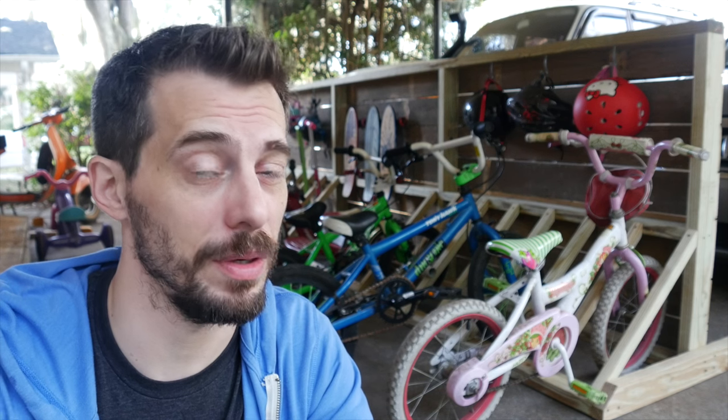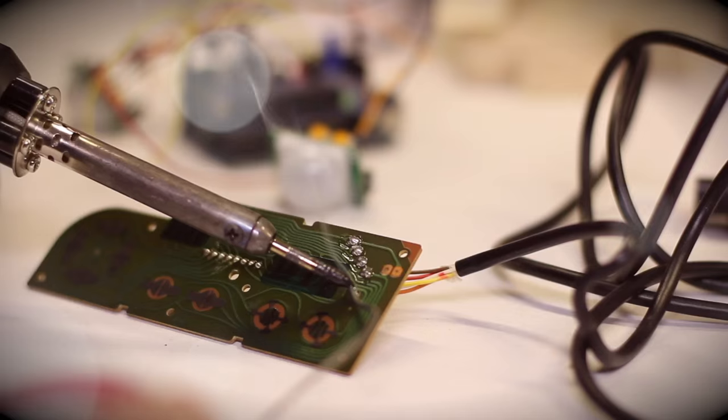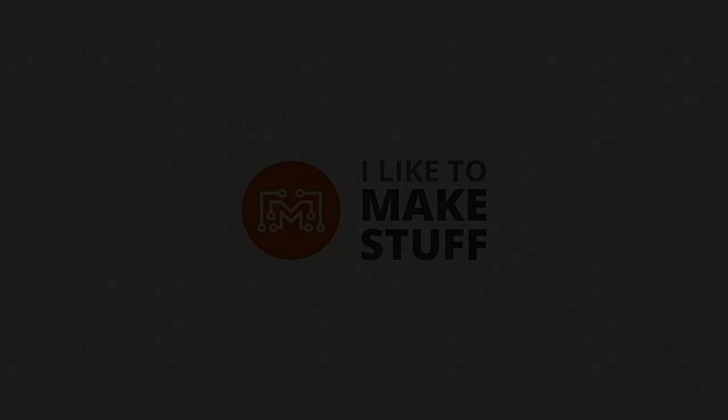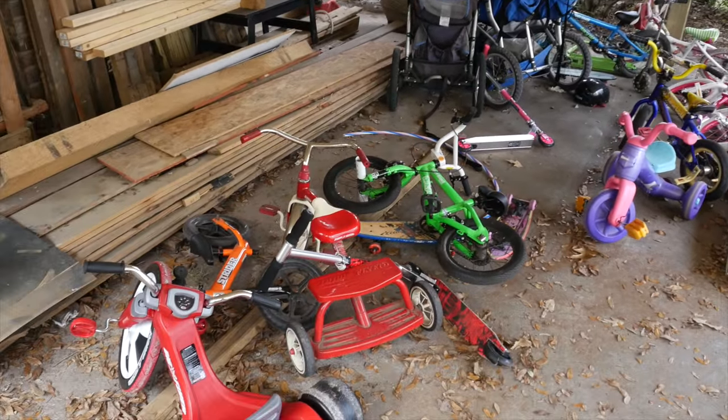Hey, I'm Bob at I Like To Make Stuff. Today, we're going to make a giant bike rack. Four kids means lots of bikes, scooters, and skateboards, and we need a place to put them.